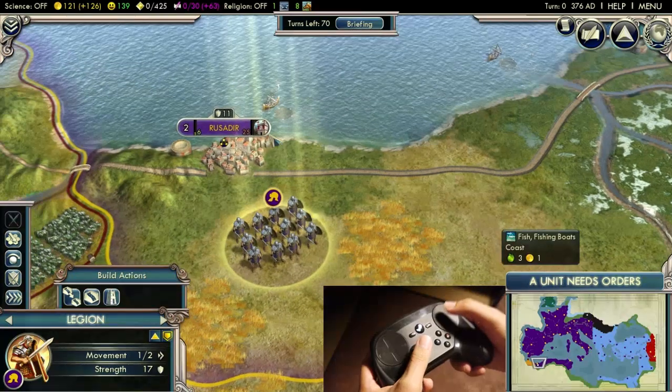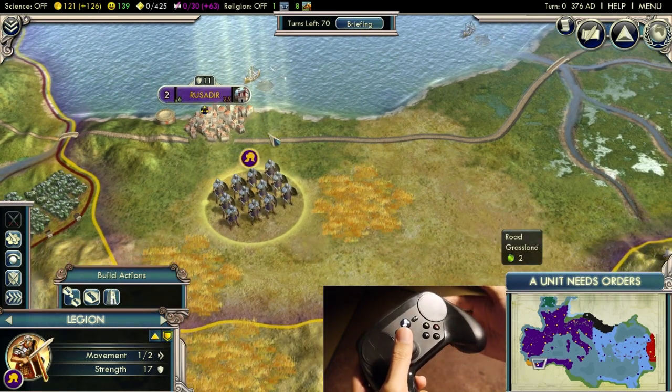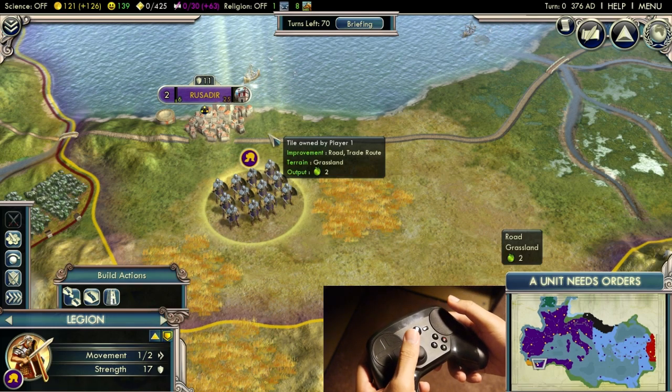That's just one example of what could be done. The options are really up to you because the Steam controller is awesome and you can customize it however you want. That's pretty much it for me — thanks for watching and I'll see you all next time.